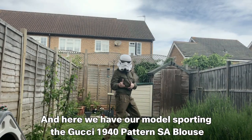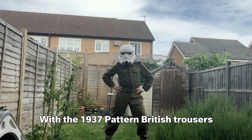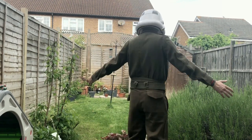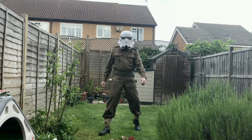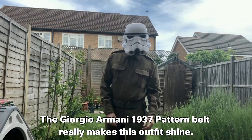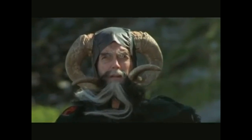I'm too sexy for my love, too sexy for my love, love's going to lead me. I'm too sexy for my shirt, too sexy for my shirt, so sexy it hurts. Get on with it!